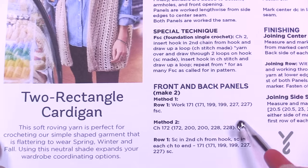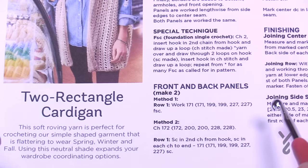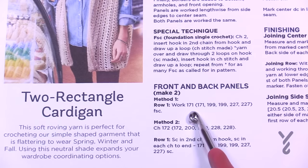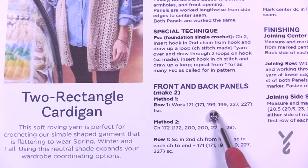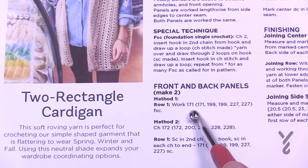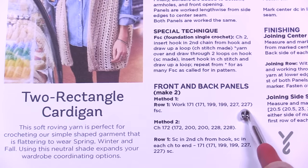Method one is using the foundation single crochet — it's not a stitch I particularly enjoy but I can do it. If you're going to do the foundation single crochet you're just going to chain 171, 171, 199, 199, 227, or 227. You choose one size — remember it's small, medium, large, extra large, two and three extra large.